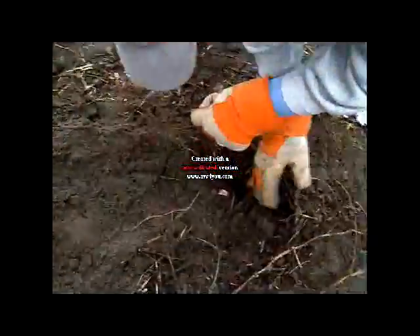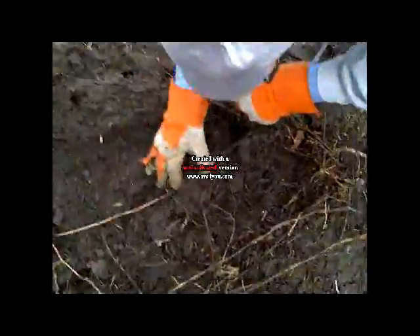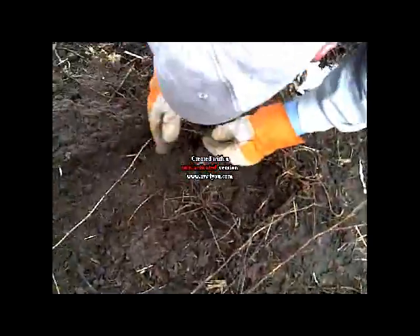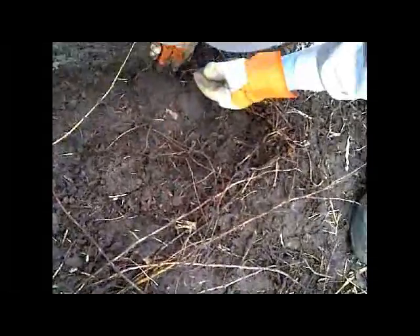Now, does it have to be perfectly straight? It should be — we like to get them as straight as we can. What happens if you wouldn't put the manure in there? Well, you wouldn't get near the fertilizing factor that you do with the manure. The manure makes a really good fertilizer. It's a natural fertilizer.